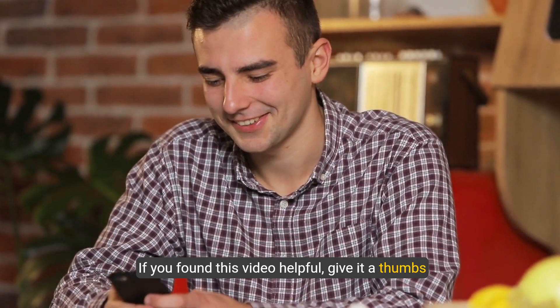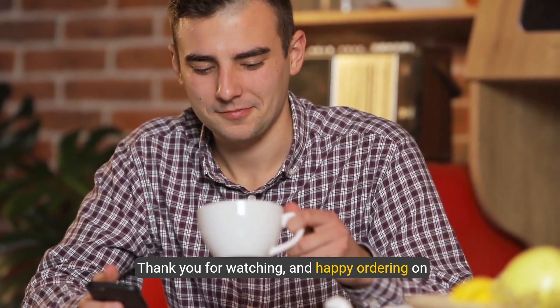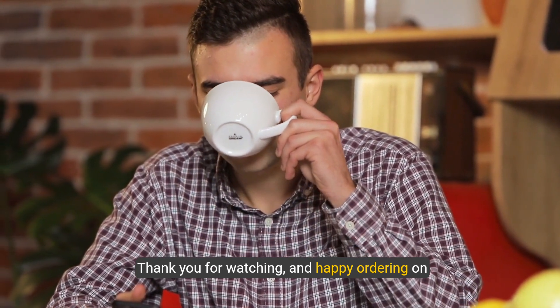If you found this video helpful, give it a thumbs up and don't forget to subscribe for more tips and tricks. Thank you for watching and happy ordering on DoorDash.